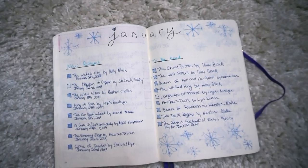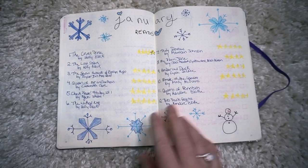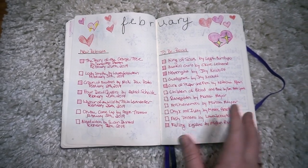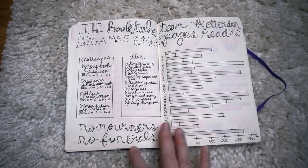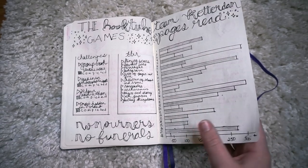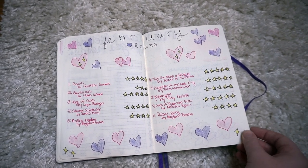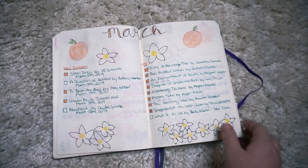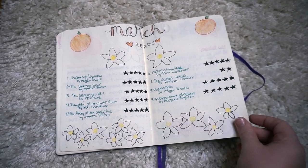Now we get on to my monthly spreads. January had a snow theme and then I go straight into my wrap-up. I kind of struggled with how to draw stars for a while. February of course has a love theme for Valentine's Day. This is my BookTube game spread, which I copied directly from Liv at Olivia Reads a Latte. And then this is my February wrap-up spread where you can see I started outlining the stars instead of just doing them in yellow. Next is March and I really love this one because it's Priory-themed with some orange blossoms and oranges — I read Priory of the Orange Tree this month — and I switched to just doing black stars.